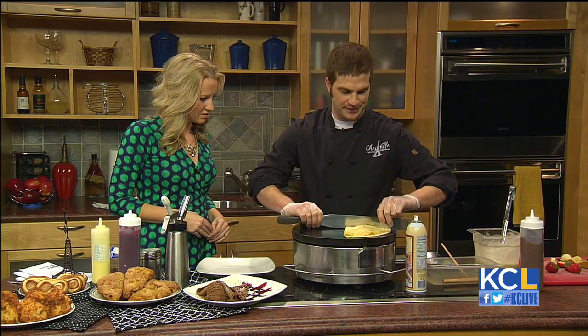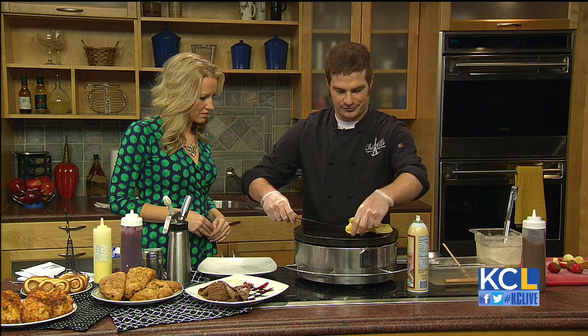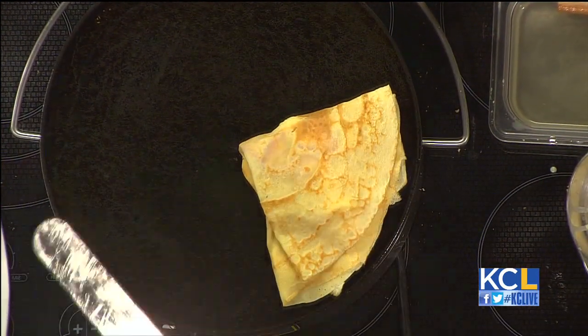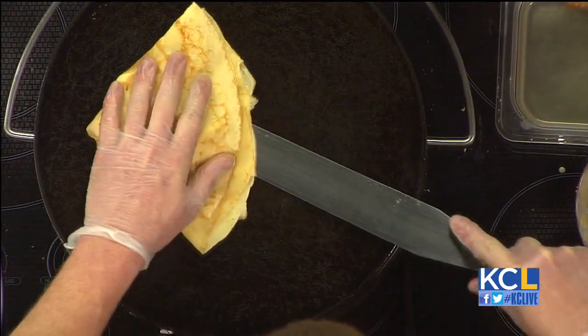What we're going to do is just kind of score the middle of it, not going all the way through, and then we're going to fold it over and let it cook for about one minute. Now you also have savory crepes, not just the sweet ones — tell us about those. We offer a wide variety of savory crepes. We went off the French theme a little bit — we offer Greek crepes, and kind of Mexican style crepes with chorizo. Very, very popular.